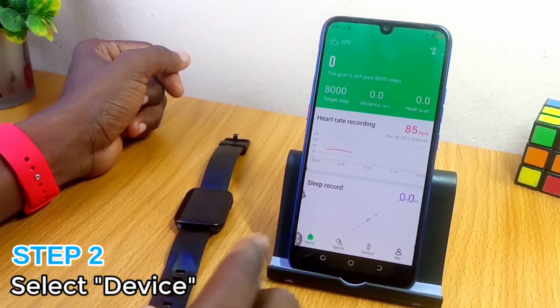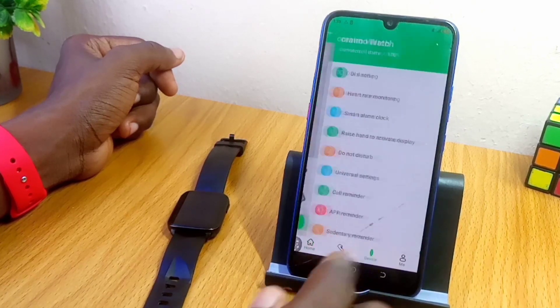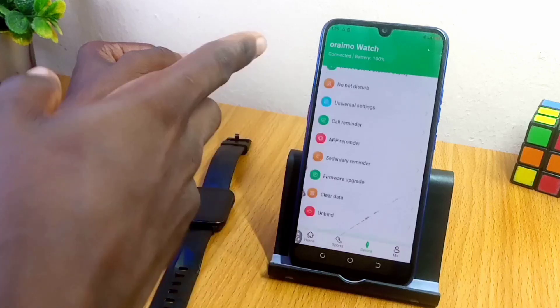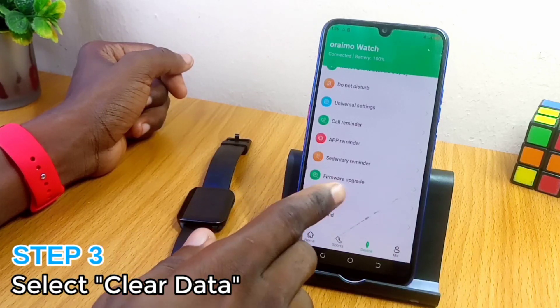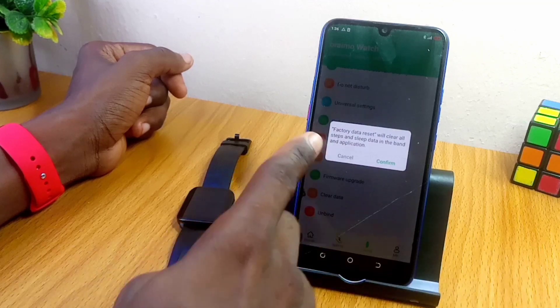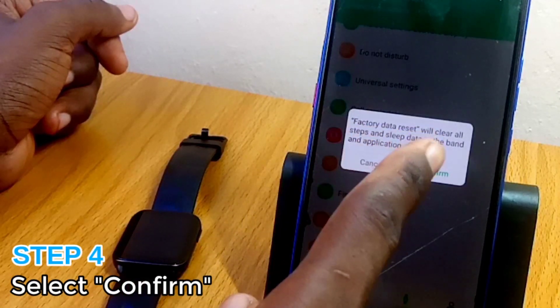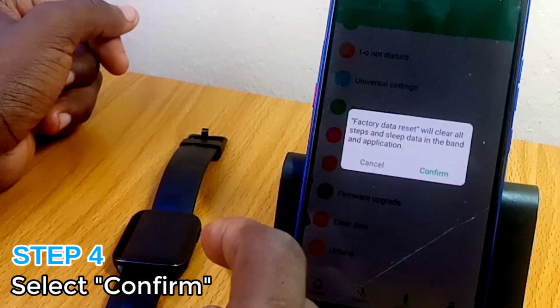Once it opens up, go to the Device option down here. Select the Device option, and when you see the next page, scroll all the way down and select the Clear Data option. A pop-up message says: factory data reset will clear all the steps and sleep data in the band and application.